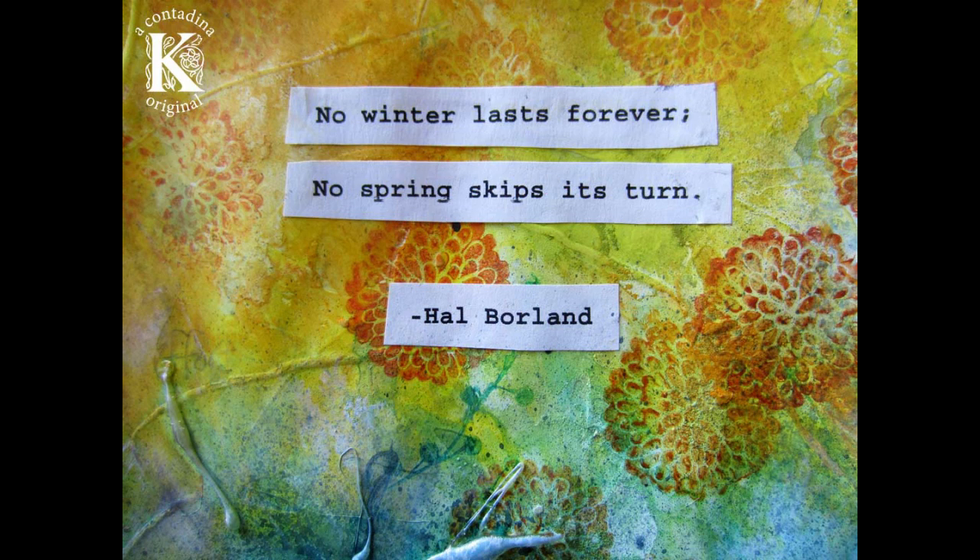Hey everybody, Vivian here with my first video tutorial as a guest designer for Faber-Castell Design Memory Craft. I'm so happy to be here. I wanted to share with you a little bit of my inspiration that went into this art journaling page that I'm going to share with you today.